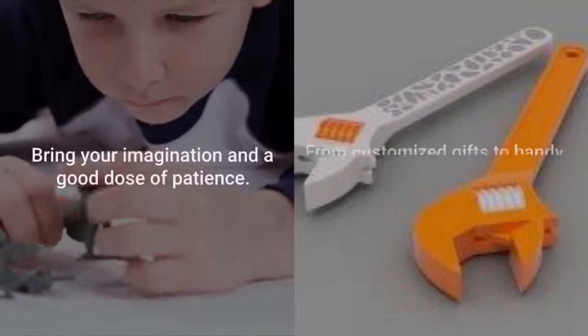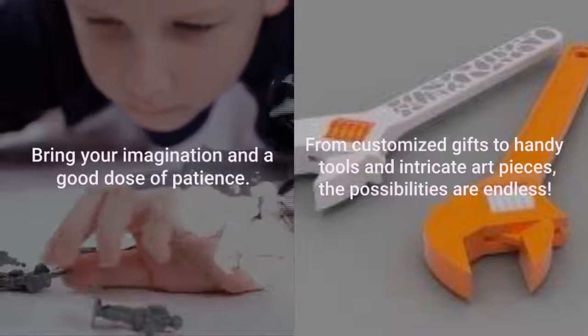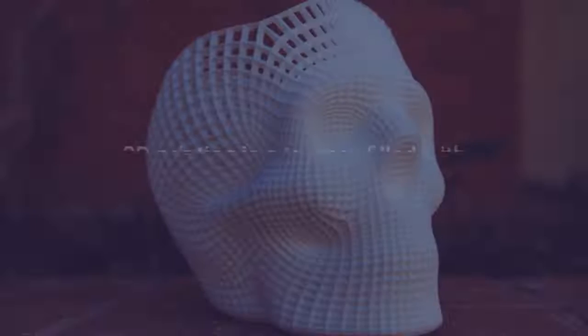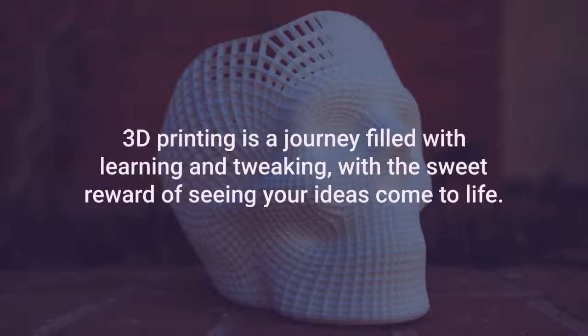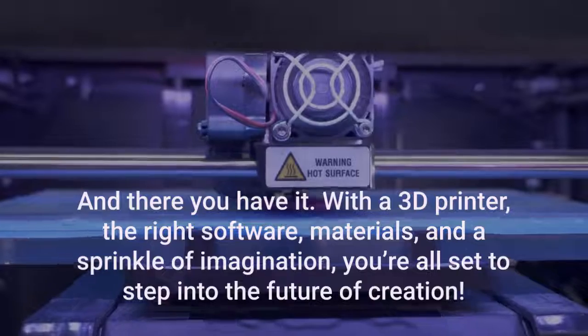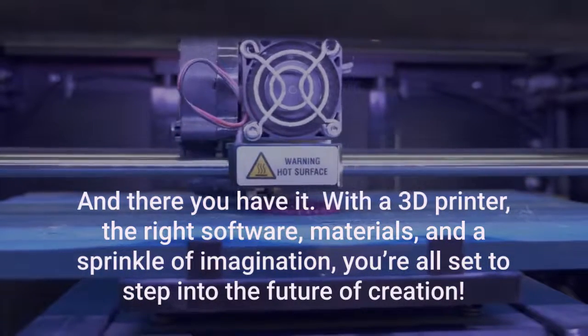Bring your imagination and a good dose of patience. From customized gifts to handy tools and intricate art pieces, the possibilities are endless. 3D printing is a journey filled with learning and tweaking, with the sweet reward of seeing your ideas come to life. With a 3D printer, the right software, materials, and a sprinkle of imagination, you're all set to step into the future of creation.